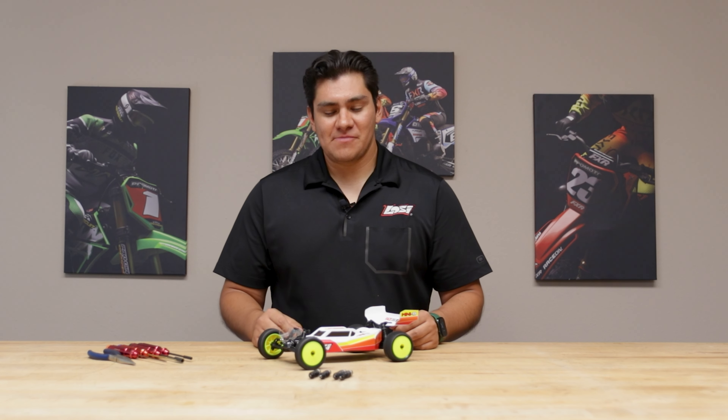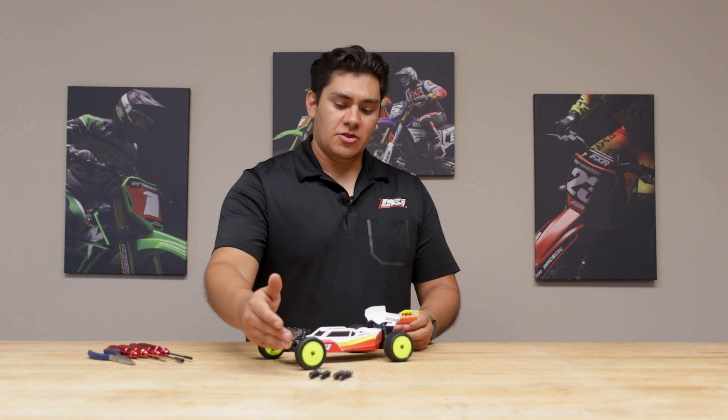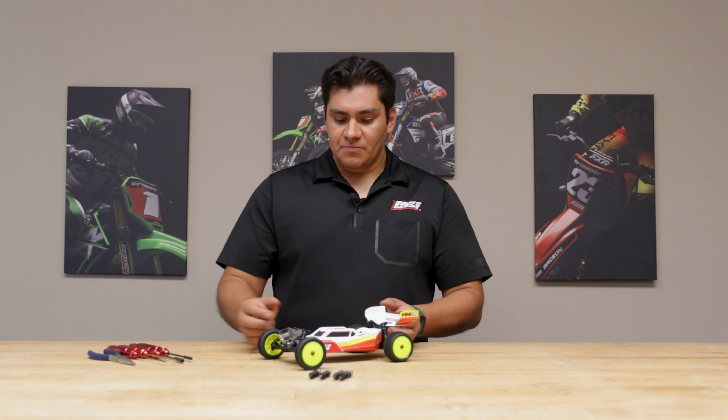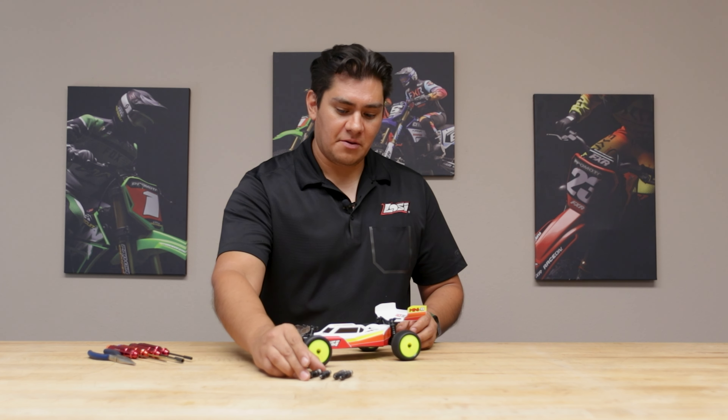Hello everybody, Brian Nunez, the brand manager for LOSI here. In this video, we're going to talk about installing the new TLR tuned shocks on either your Mini B or your Mini T. These TLR tuned shocks do offer quite a bit of improved performance and durability compared to the stock ones.